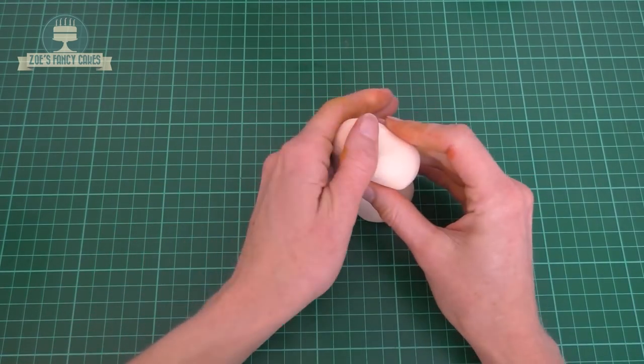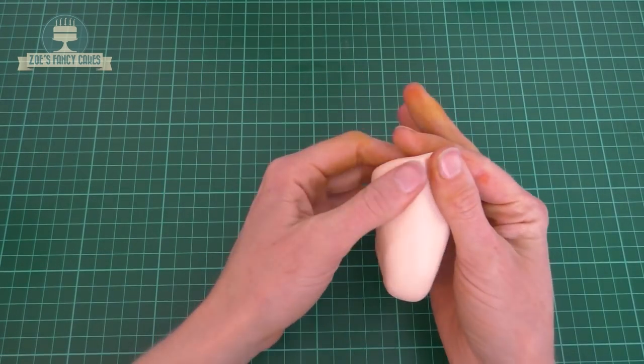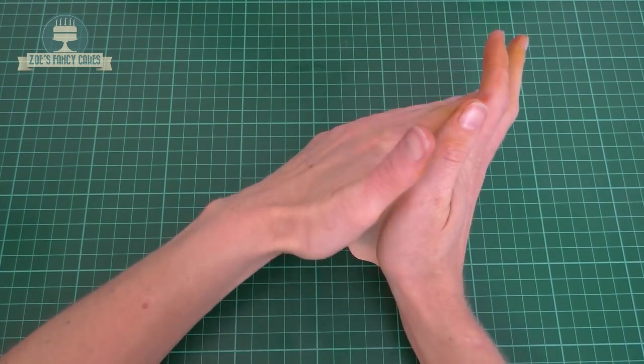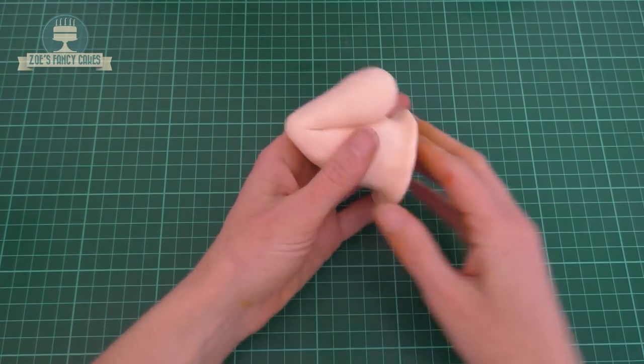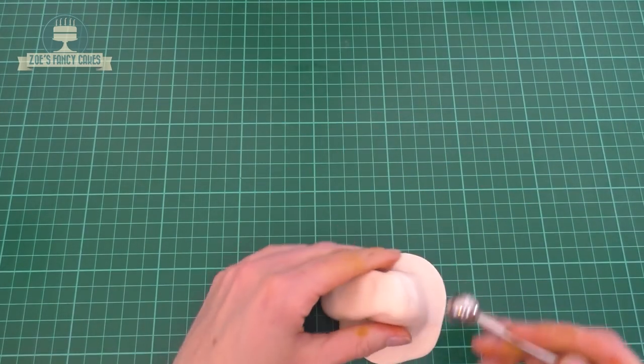It does look a bit weird at this point. What I'm going to do is around the bottom, I'm kind of pinching it and pulling it a little bit with my fingers so that we get like a little skirt along the bottom, and we'll stick the tentacles under the skirt. I've just got a balling tool — and my balling tool has seen better days.